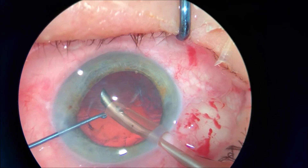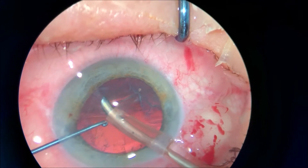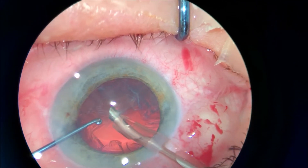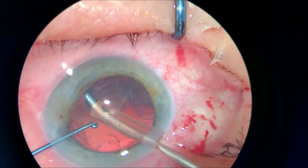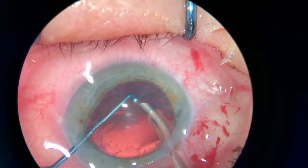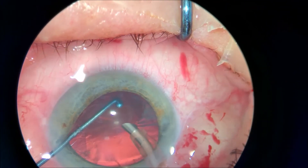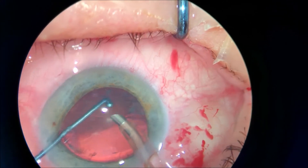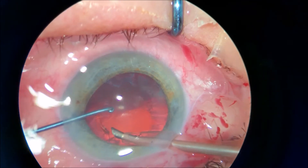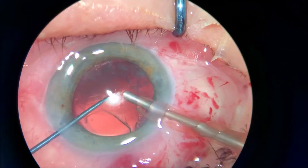Going in and back and forth with the instruments will damage the cornea regardless of how nicely you construct the incision and regardless of how nicely you move your instruments. So having the FACO probe aspirating the cortical remnants inside the bag, instead of going out and going in with different instruments, is preferable.